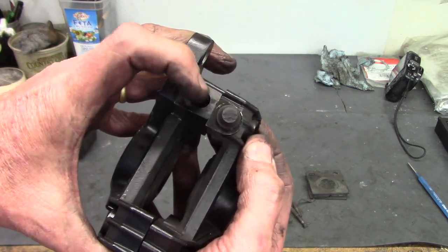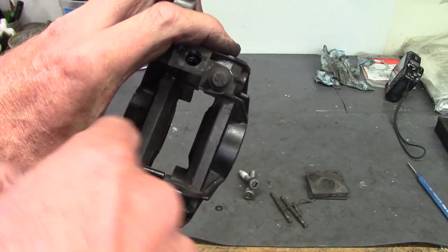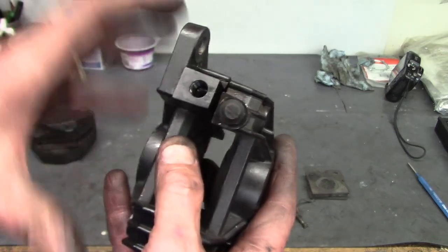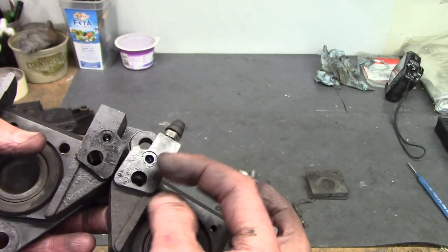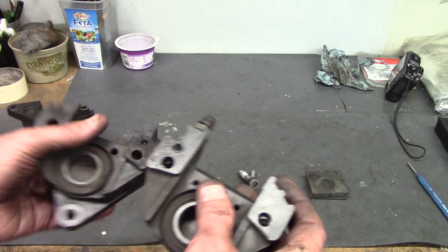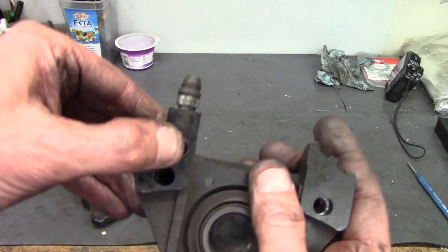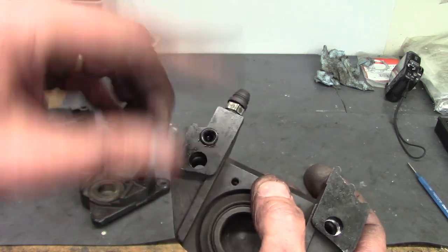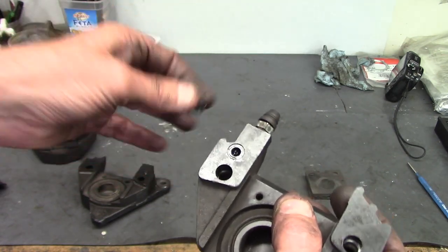Since there's a piston on each side, the brake fluid has to get over to the other half. There's a hole right here that lets the fluid go between the halves, and in that hole is also an O-ring to seal it so it won't leak under pressure. Any time you crack open these caliper halves, you're going to replace that O-ring.